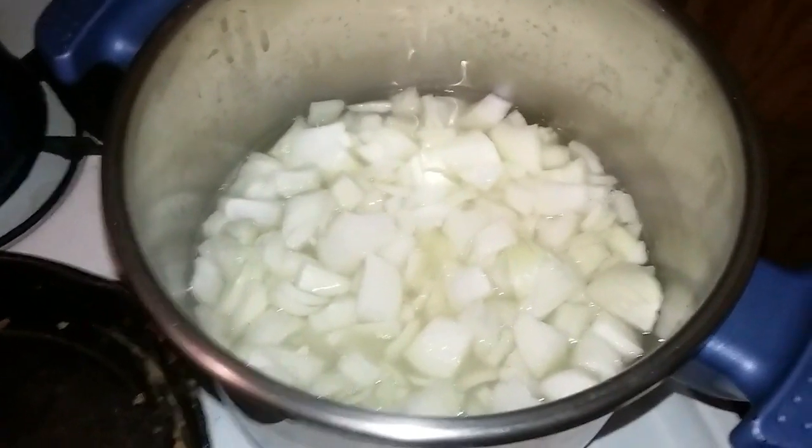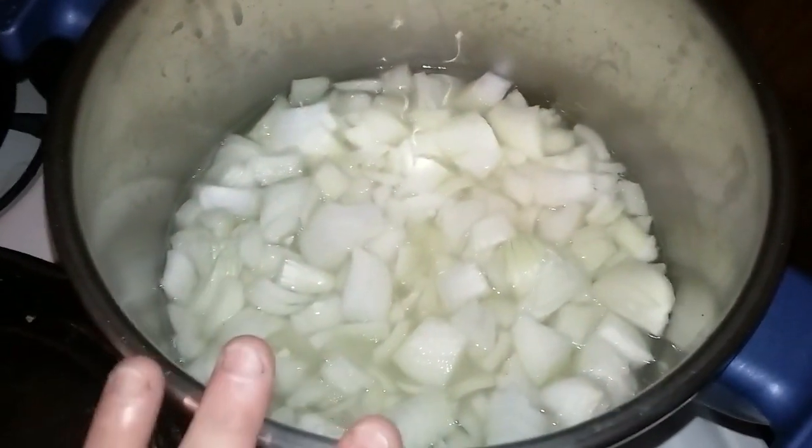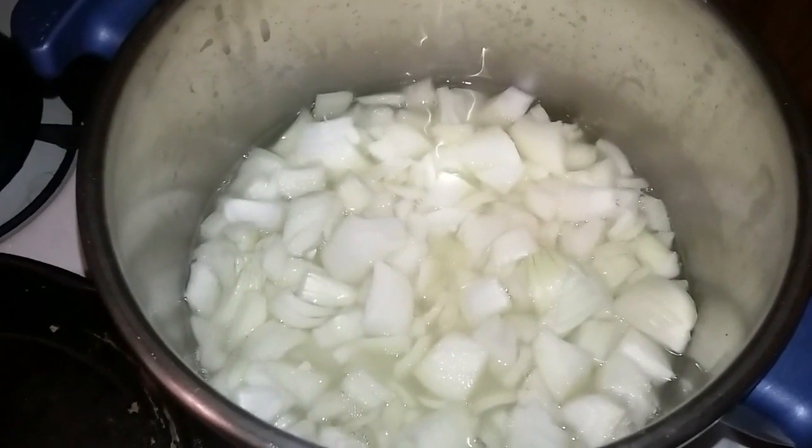What you want to do with these onions is cook them until they're almost translucent, and then they go into jars.